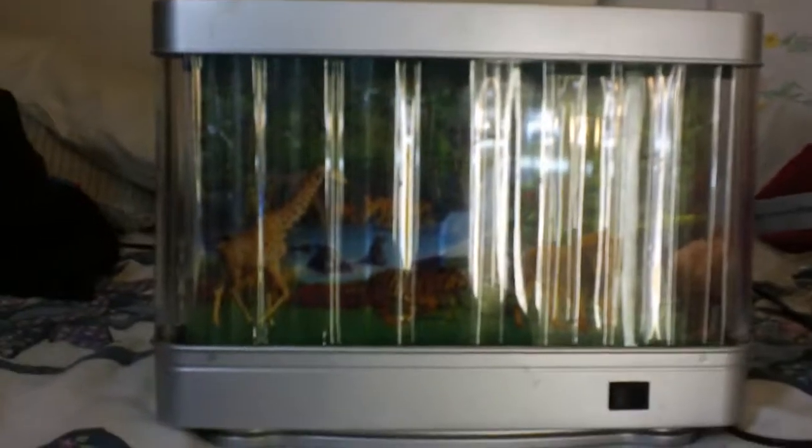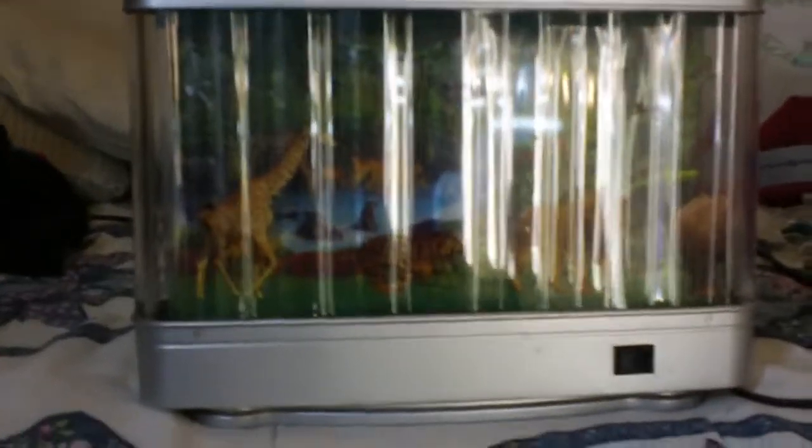Hello, this is Seth Belovine here, and today I'm going to show you my Jungle Night Light. I got this for Christmas, probably two or three years ago.